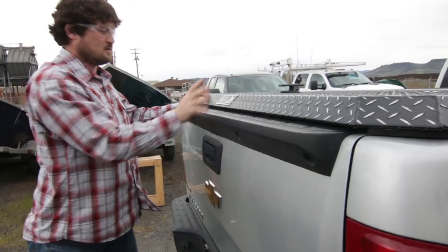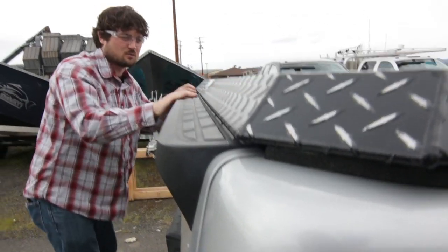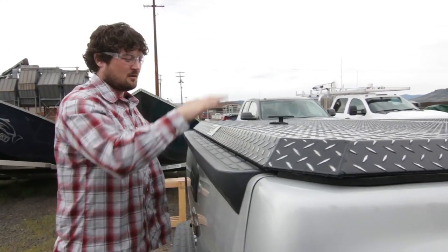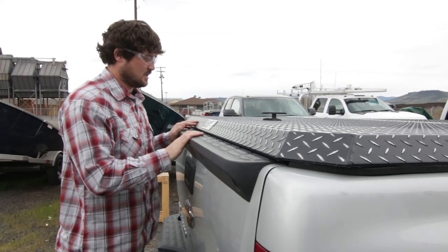That looks really good. We've got a nice seal down there. I mean, 99% of the time your water is just going to drain off of it anyway, but we want to make sure that seal is good there.